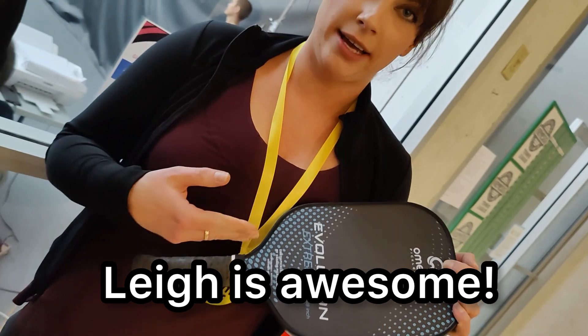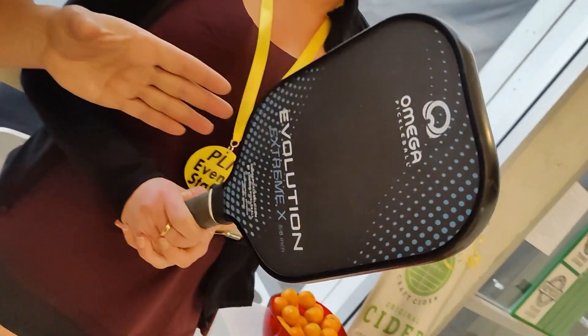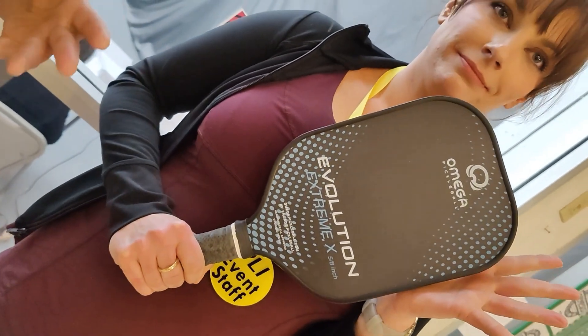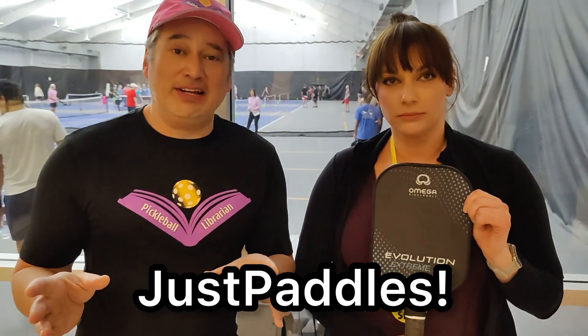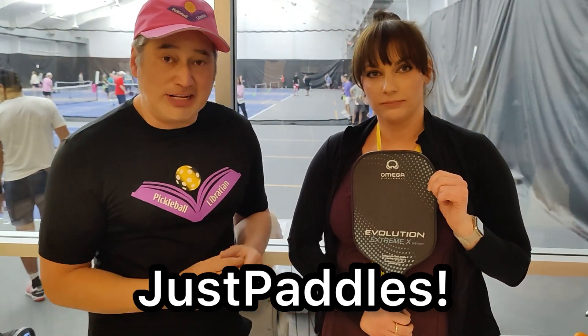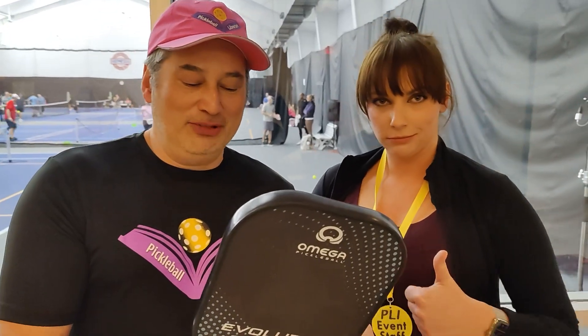I have the Extreme, now I have the Extreme X. I needed the extra half inch, you know. And that's the Engage Pickleball. Joel Houston is the Pickleball Pro here at Genesis in Lincoln, Nebraska, and he's also a sponsored player with Engage. As Pickleball Librarian team members, we get all paddles from JustPaddles, which is located in Kansas City, so it gets here in a day or two. It's got great touch. Genesis is such a beautiful facility. The Evolution Extreme X is Pickleball Librarian approved.